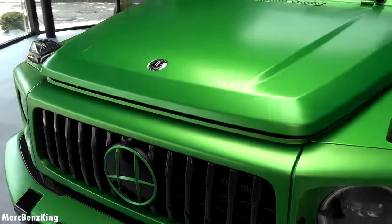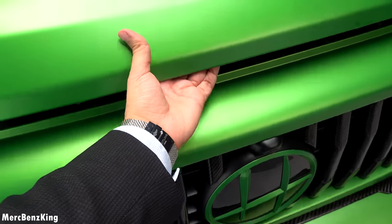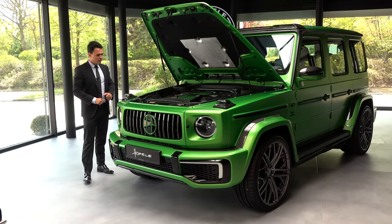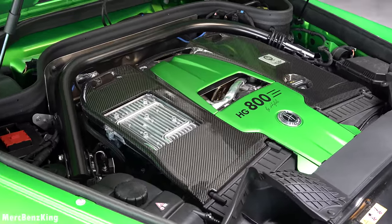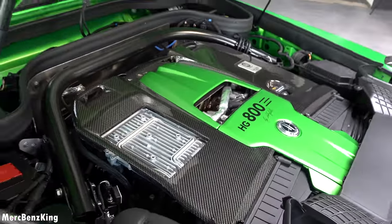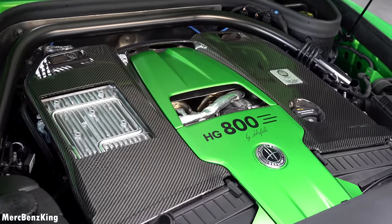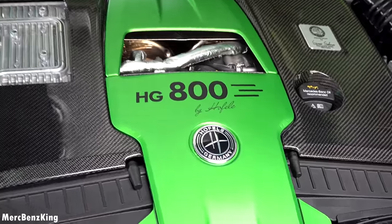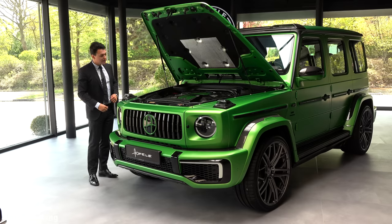Now it is time to have a look at what is actually under the bonnet — let's unlock it. There we have a full new cover by HOVLE. It actually looks reduced in terms of cover area, but this is fully real glossy carbon fiber with the same Greenhelm Magno exterior body color in the center, and it says HG800 — referencing the horsepower — by HOVLE, with an amazing HOVLE emblem. Let's close the bonnet.